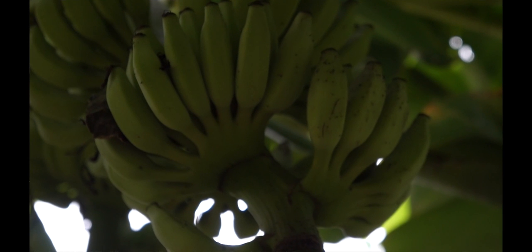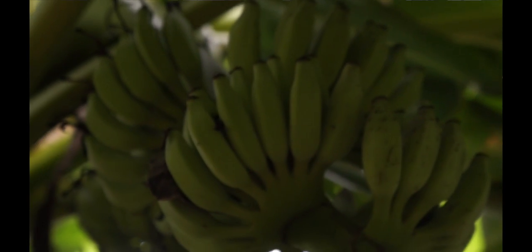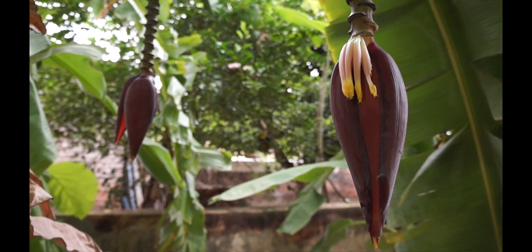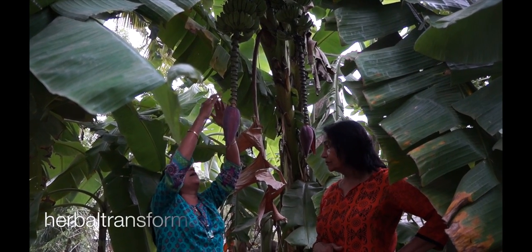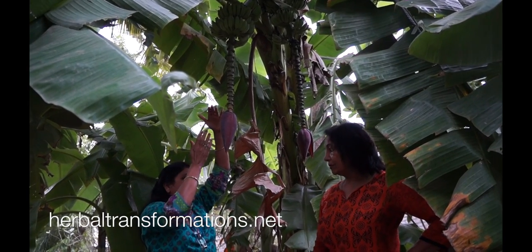Once it grows to a certain point, it stops. They are called fingers. Once the fingers stop, the banana flower is ready to cut. It might take at least six or seven rows of fingers, or sometimes more. But some trees, according to their size, might grow lesser.